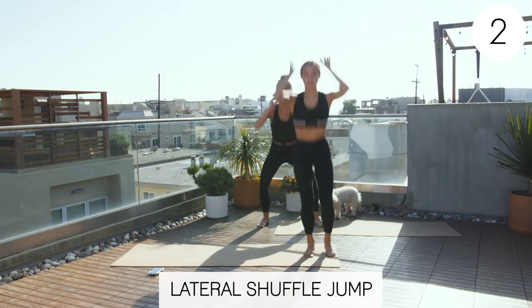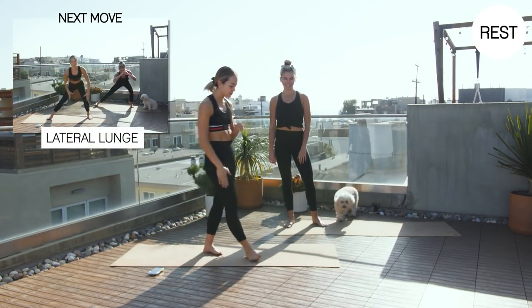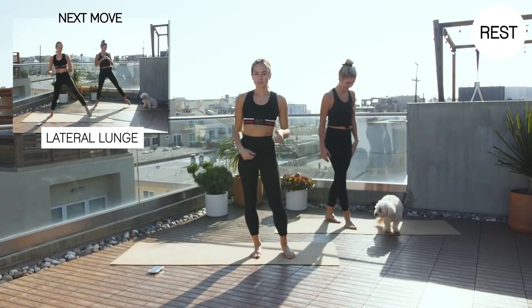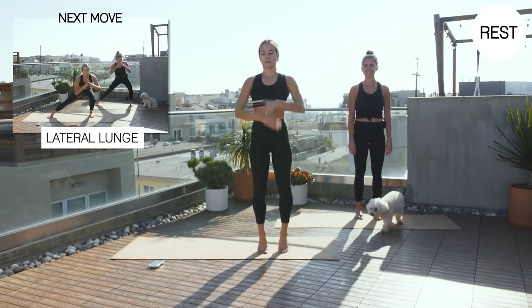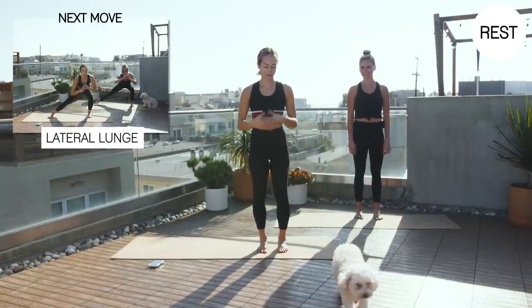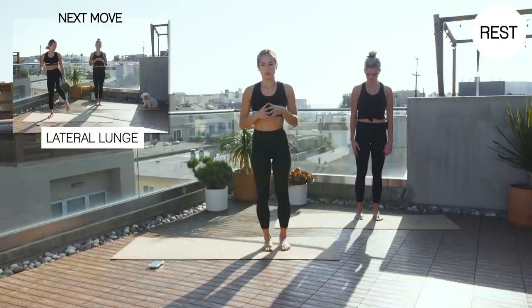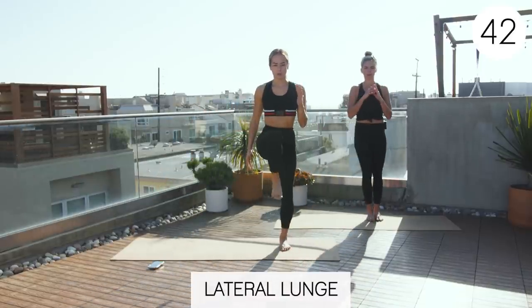Three, two, one. Rest. Good job. Right side with those. Lateral lunge hold. Catch that breath. Three, two, one. Here we go. Lateral lunge. Hold.